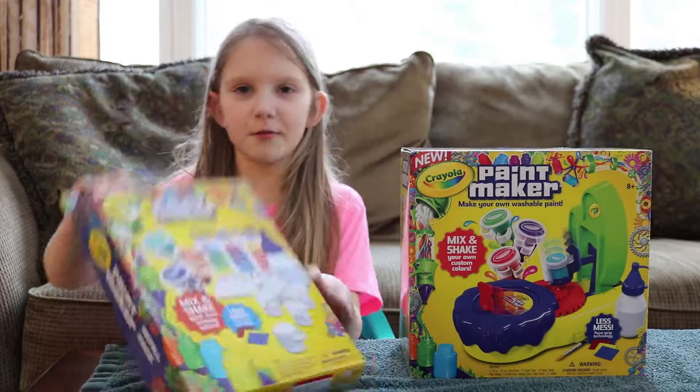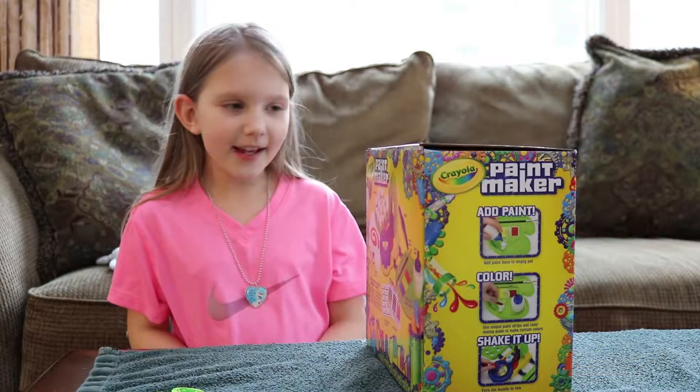I also have this refill pack right here. Now let's open it up.